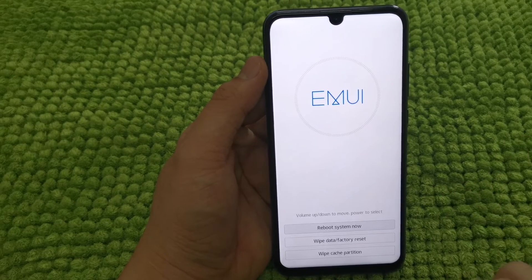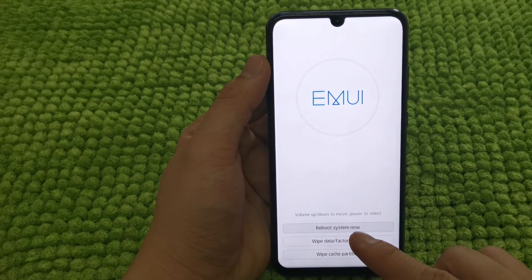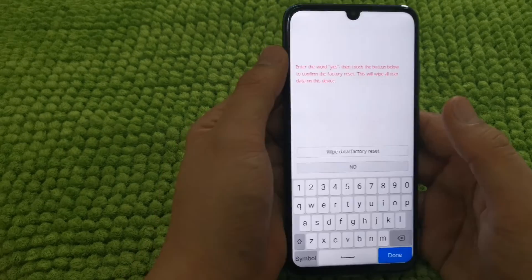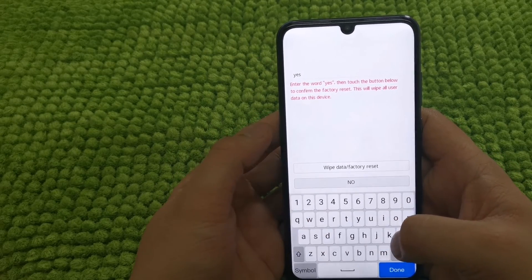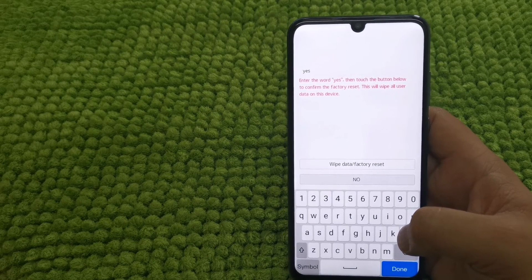You have two options: you can navigate your phone using the volume up and down button to move and the power button to select, or you just press it directly. After that, just enter the word 'yes' on the screen to confirm.